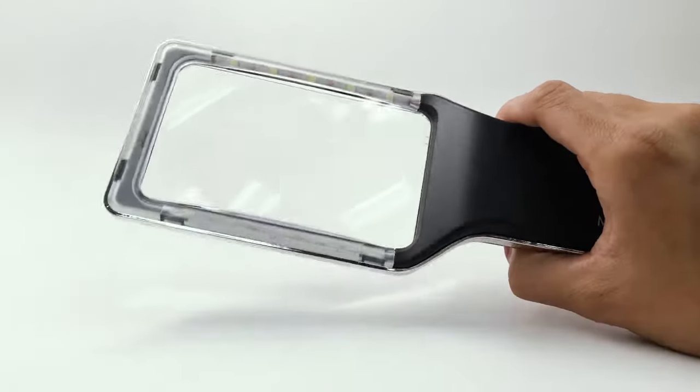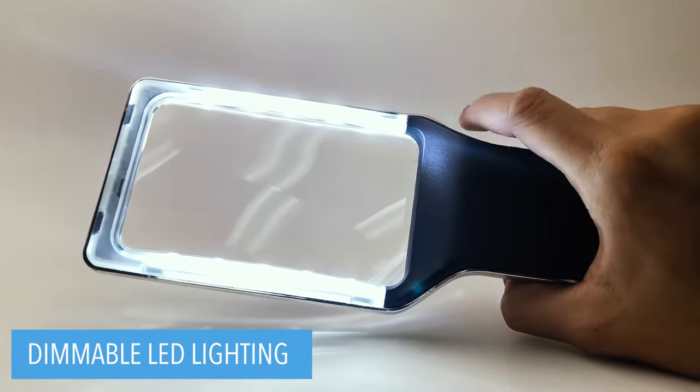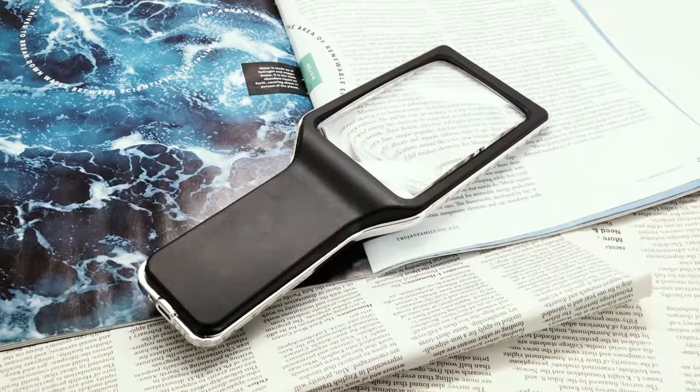The dimmable lighting helps reduce eye strain and is clinically proven to be ideal for anyone who strains their eyes to see words on the page, because it magnifies and provides light without glare. Thanks to this special design,